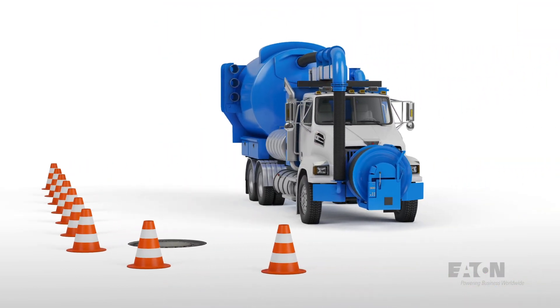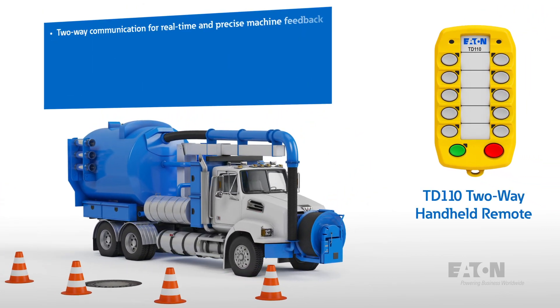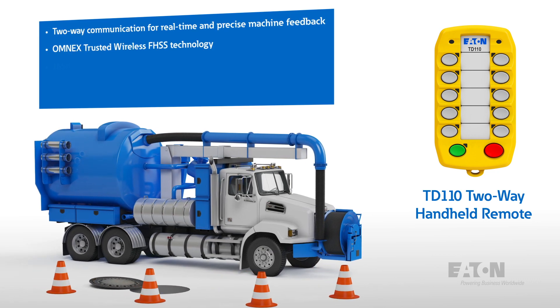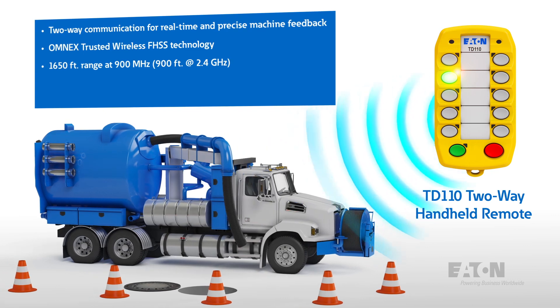The buttons on the TD110 can be mapped to control various aspects of the vehicle, providing feedback to the user via two-way trusted Omnex FHSS communication, which can reach a range of 1,650 feet at 900 MHz and 900 feet at 2.4 GHz.